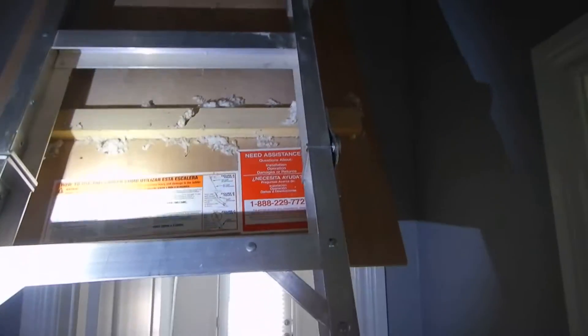This ladder access panel has not been insulated. So this is like a big heat sink. It's a hole in your roof right here.